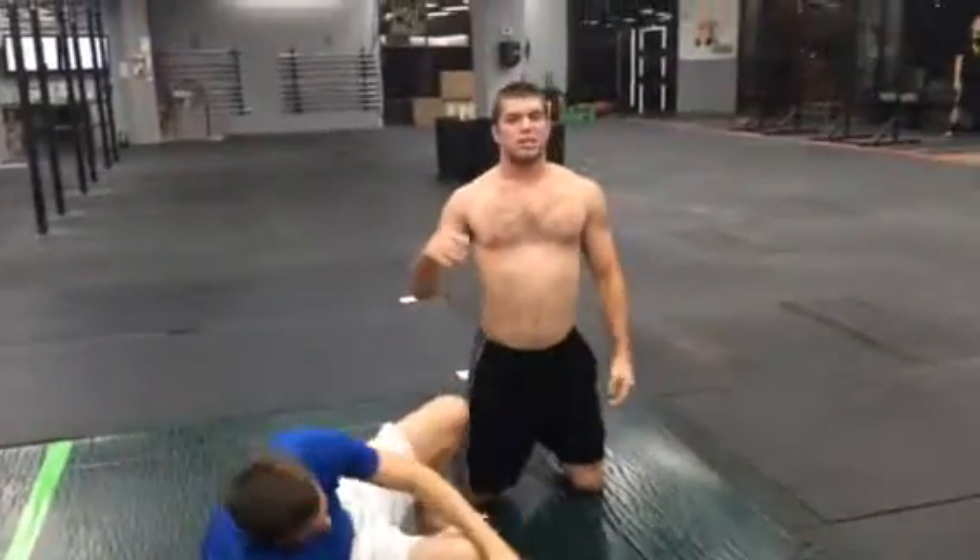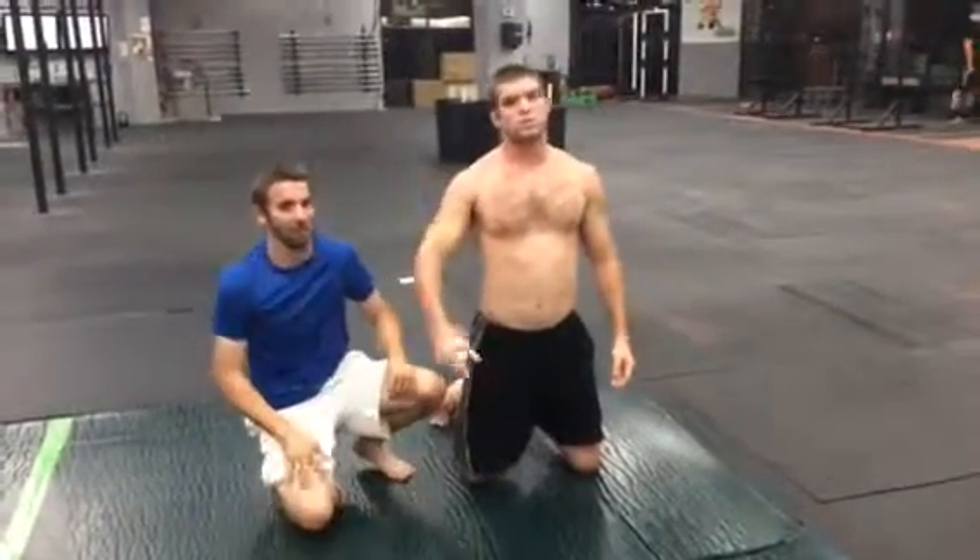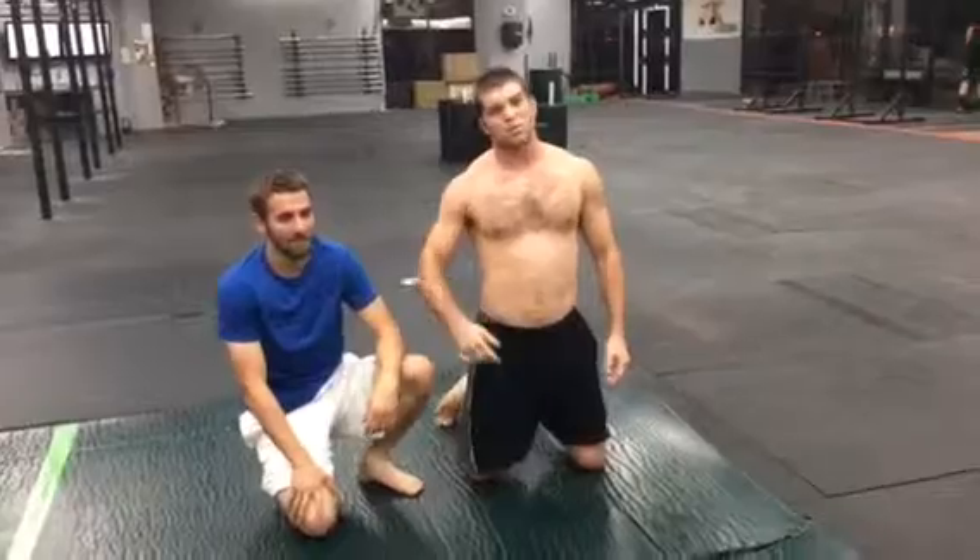Dan Huber, Dan Huber Training. Check out the Facebook page, danhubertraining.com, and come down and train with us.